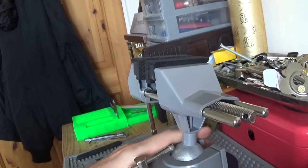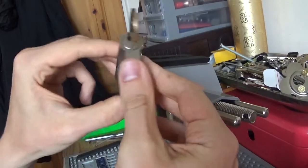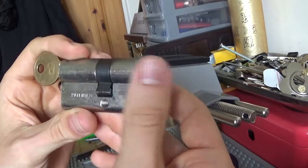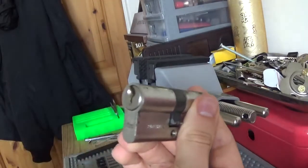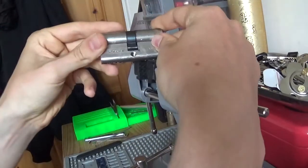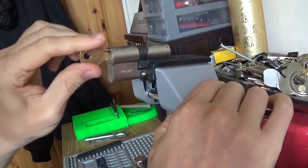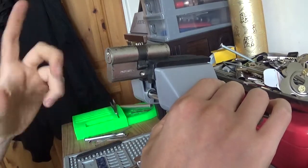The lock here is a five-pin Viro Euro cylinder — it's Italian. One side says 'patented' and 'inside,' so that must be the inside of the door, and the other is the exterior part. The keyway isn't nasty at all — pretty wide open. I'll pick this side first to show that it works.